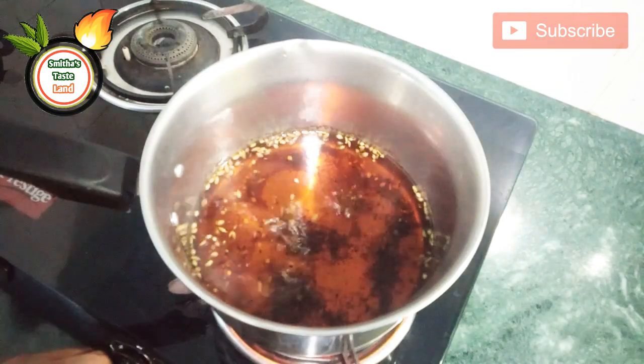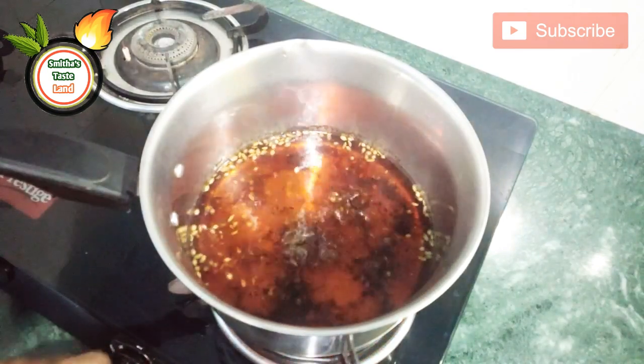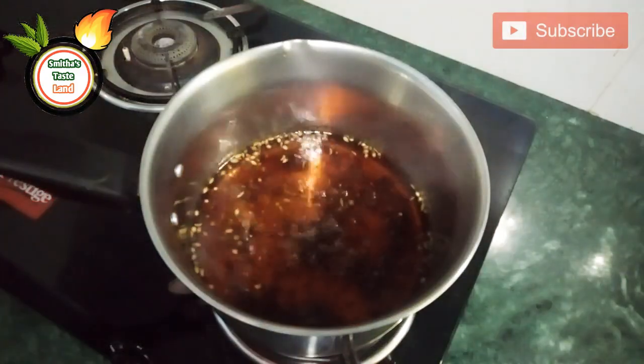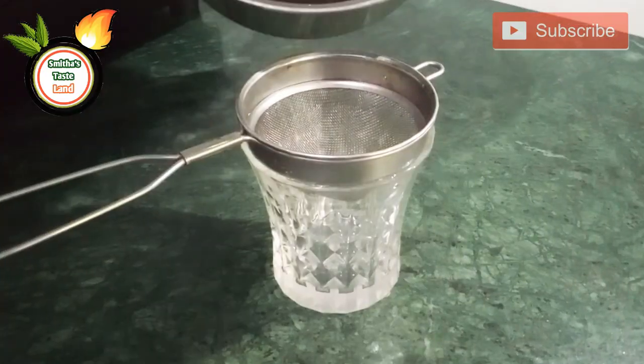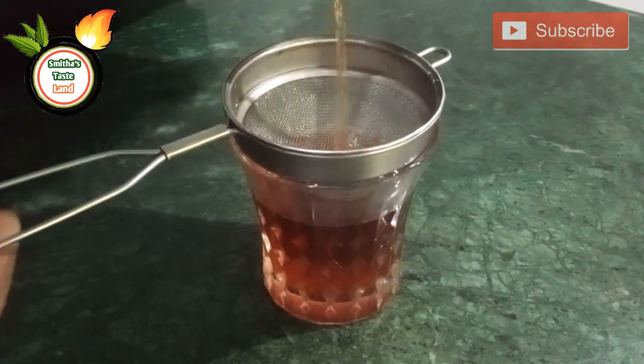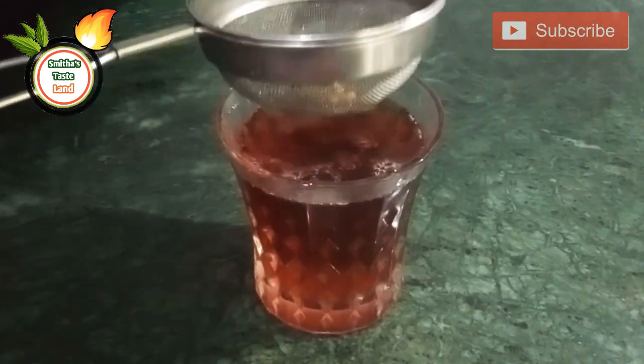I will give you a taste of this tea. This tea is a different taste. I will have a glass of tea. Let's try it in a glass. I have made tea in the special item.